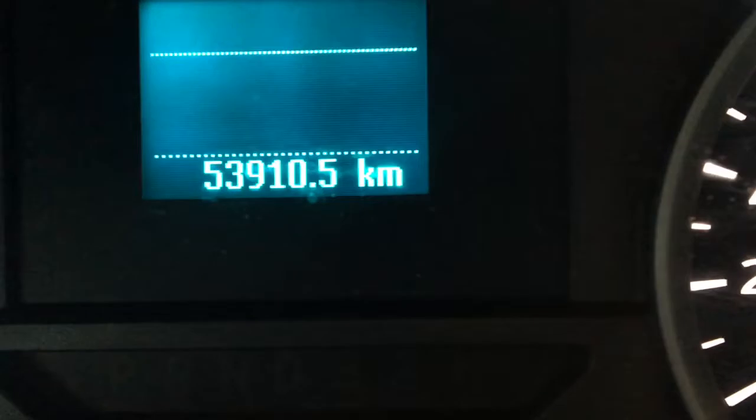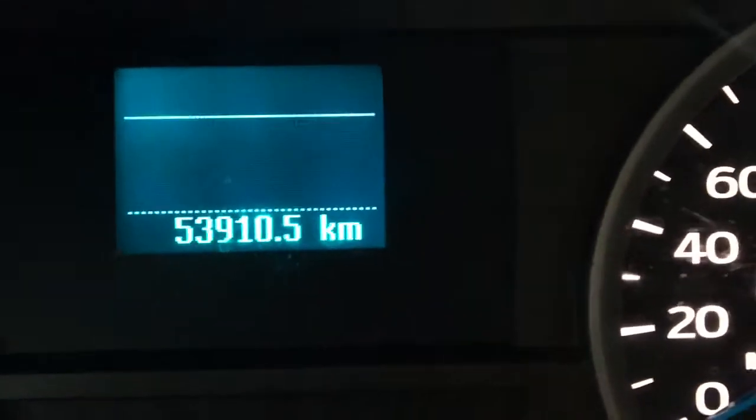Going ahead and getting in — this vehicle does only have 53,910.5 kilometers on it.